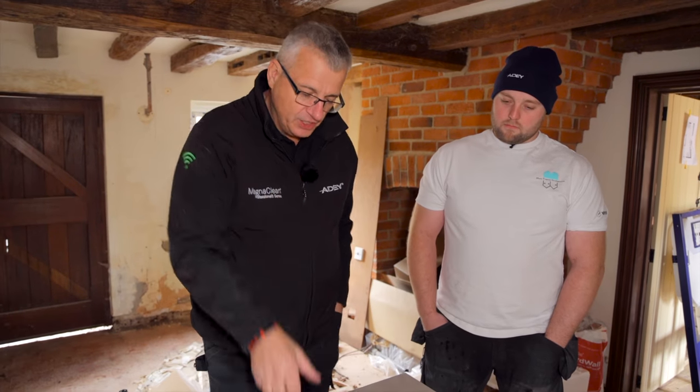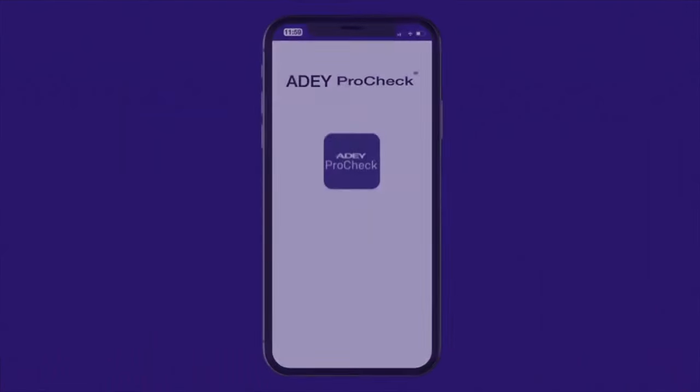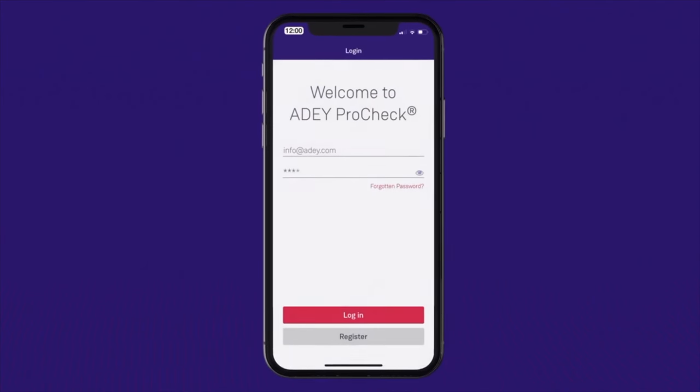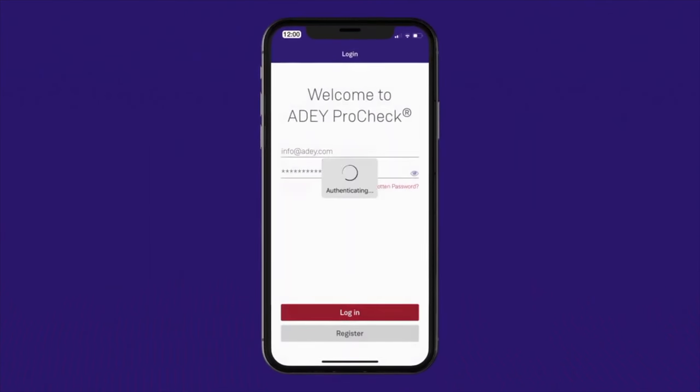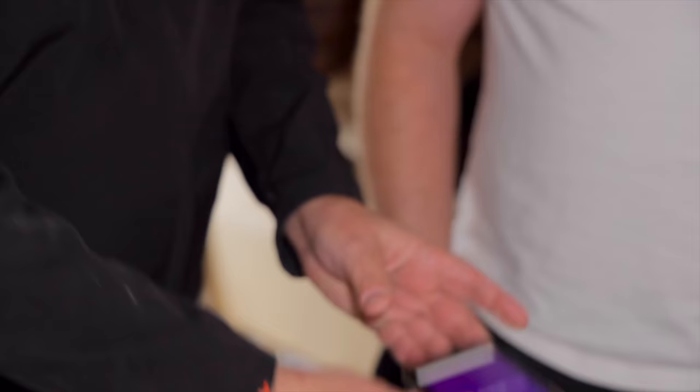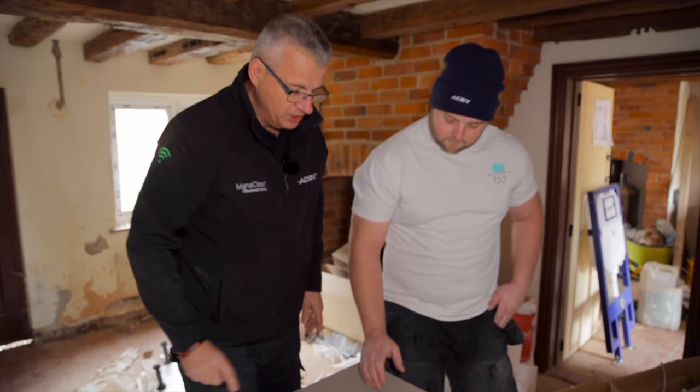Very straightforward to do. Let's go through the process. First thing is obviously download the ProCheck app, then register it with your activation code and you're in. On the screen here we've got a new water test available. If I hand that to you now — could you just press 'new water test' for me, please?